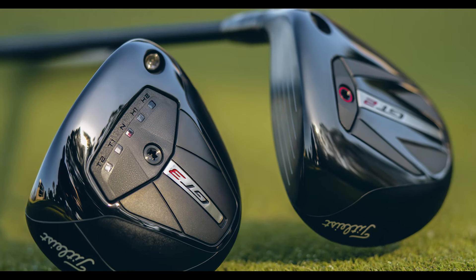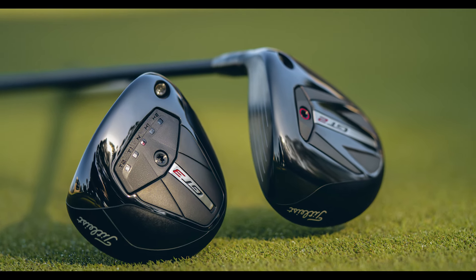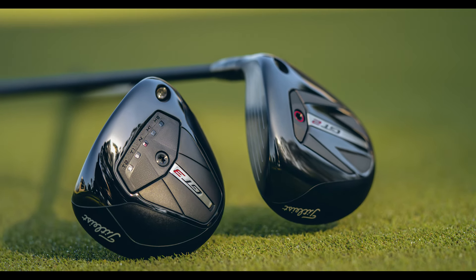I got to hit this particular driver. I'll go over my experiences and then touch on the key technology and features that go into this great new lineup from Titleist.